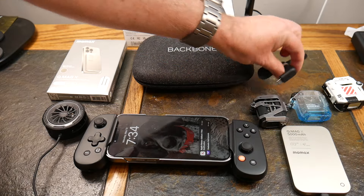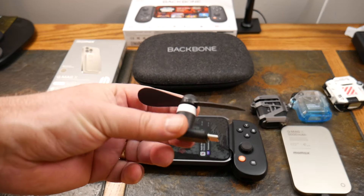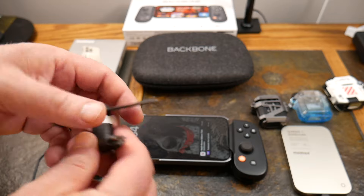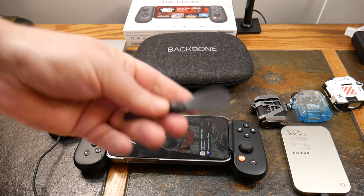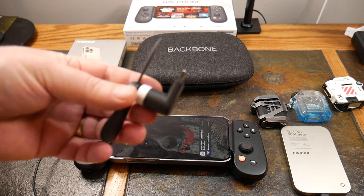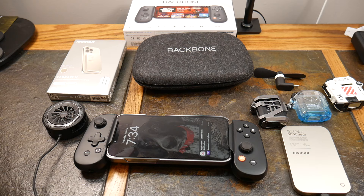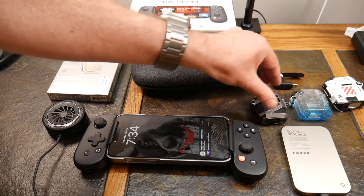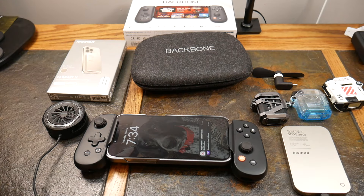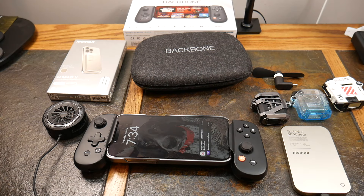Also in the mix is this little portable fan. It can cool your hands — it's angled, it's USB-C, and the blade comes off. If you wanted to use something like this in your setup it'd be nice — not only to keep you cool but to keep your hands from sweating. It just depends on what game you're playing. I definitely like the idea of having a little fan to blow air on you and your hands, and maybe keep your device from heating up too.